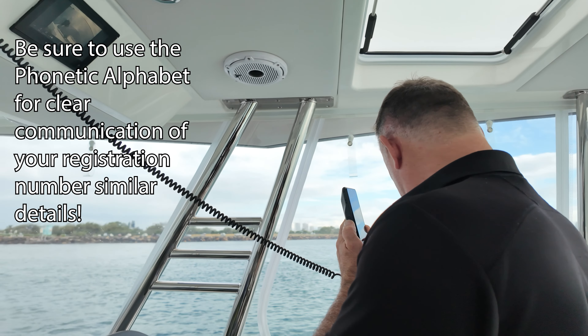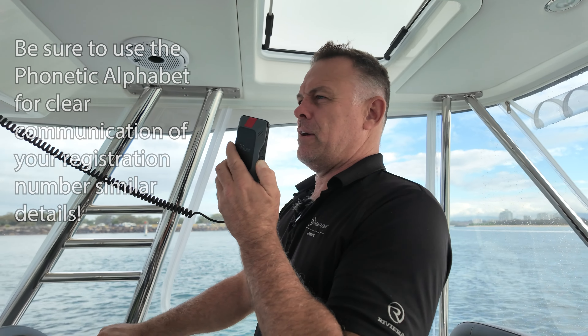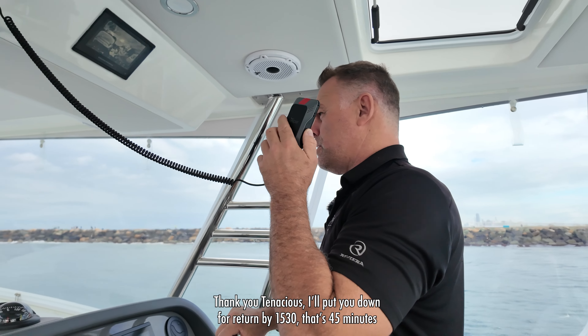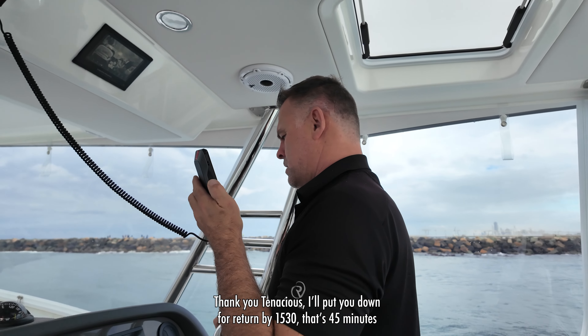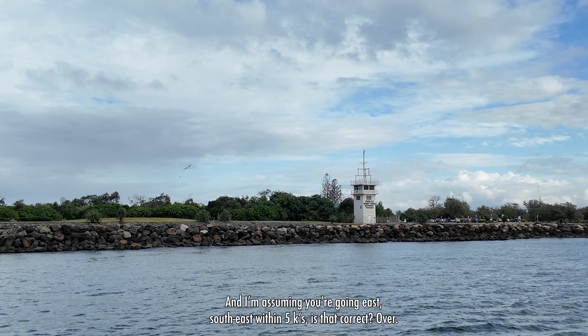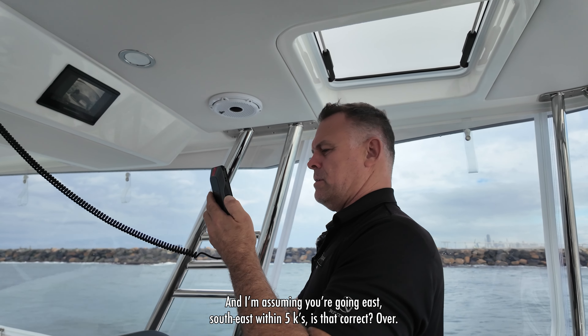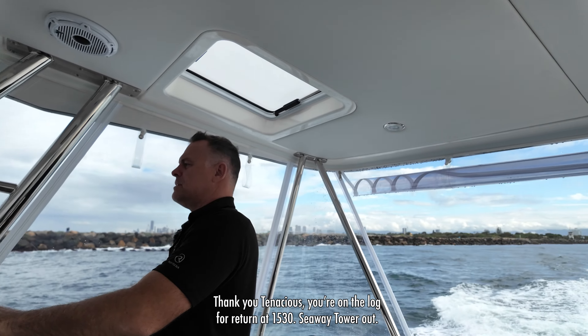Our location — we're in the Southport Seaway. Our registration is Bravo Sierra Mike 46 Quebec. We have two POB. [Tower responds:] Thank you, Tenacious. I'll put you down for return by 15:30 — that's 45 minutes — and I'm assuming you're going east-south-east within 5k. Is that correct? Over.